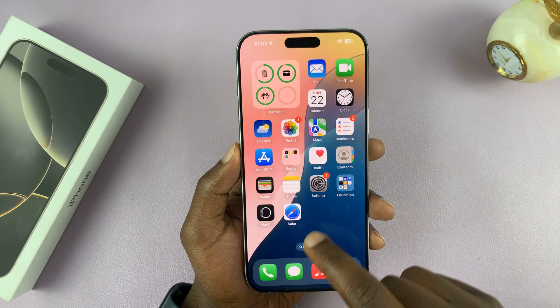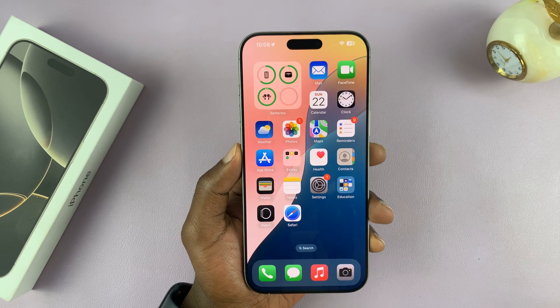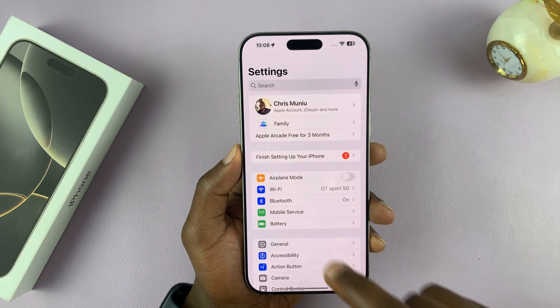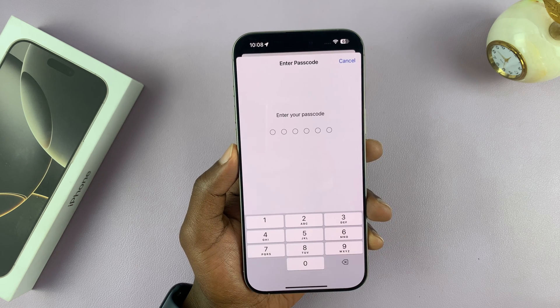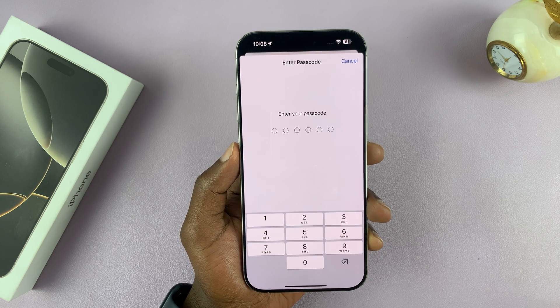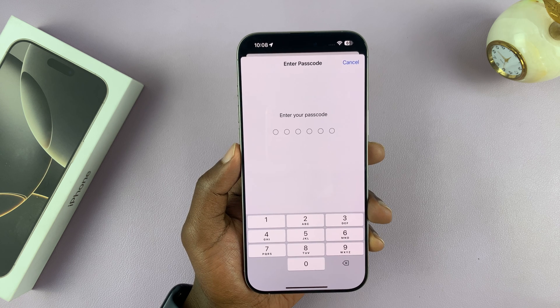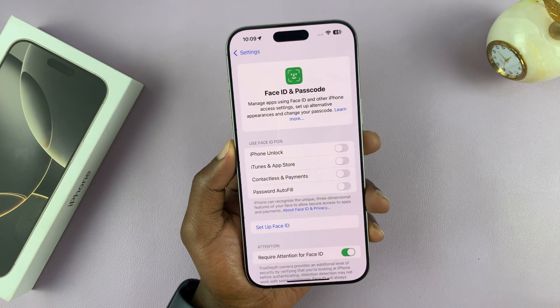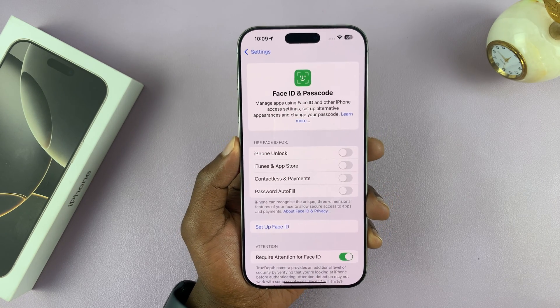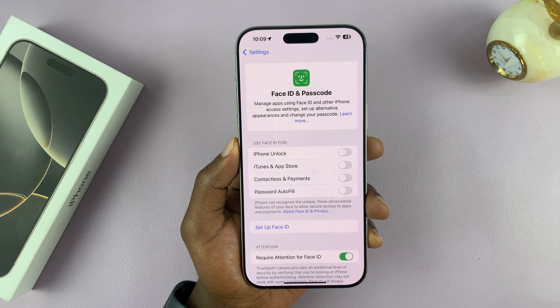To do that, just go to Settings. Under Settings, scroll down to Face ID and Passcode, tap on that, and then enter your current passcode — the one you want to disable. As soon as you enter your current passcode, that's going to allow you to get into the Face ID and Passcode settings page.